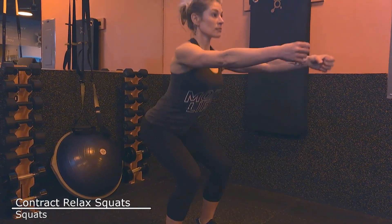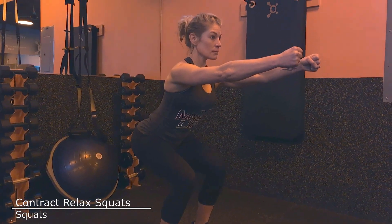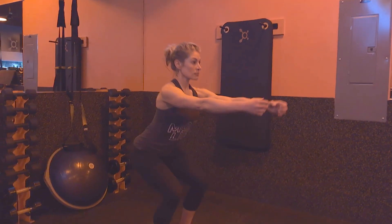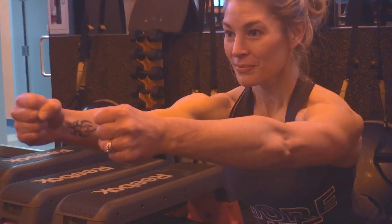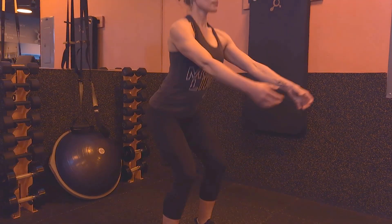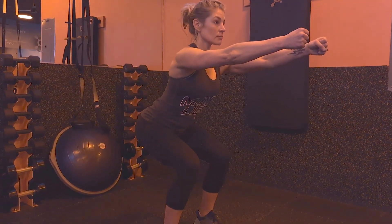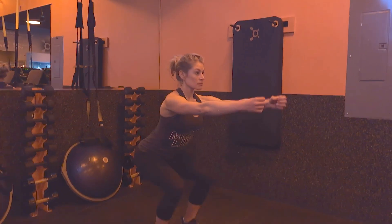Set up in a squat stance that is comfortable for you. Make sure your knees move over the middle of your foot on the way down. You can use a TRX or place your hands in front of you for balance. Pause just shy of your normal stopping point at the bottom, engage your glutes as hard as you can for 10 seconds, make a fist, tense your core but make sure to breathe. Come on up and repeat 10 times, trying to go down a quarter to a half inch lower each rep.